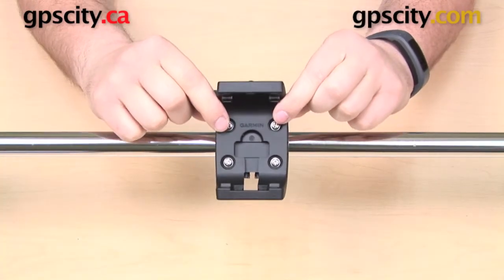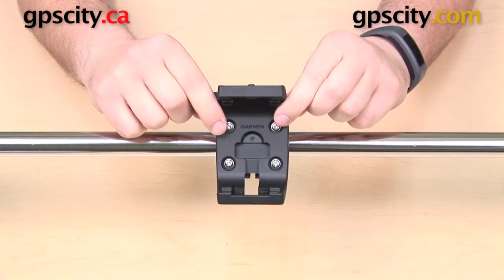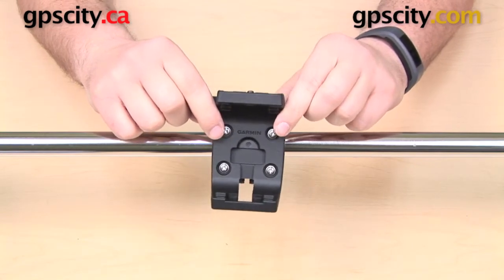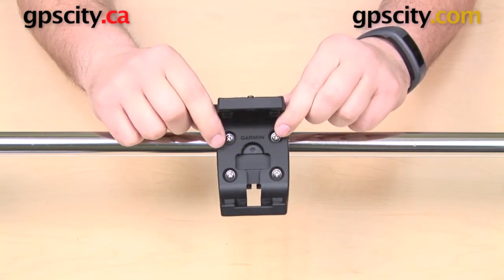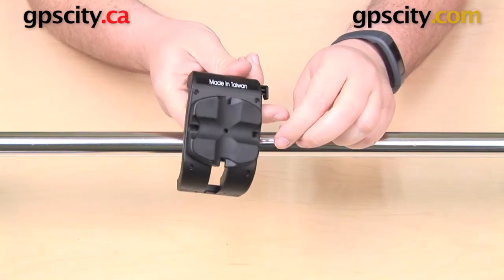In this video we're taking a look at the Garmin bicycle handlebar mount for use with the Garmin Montana and the Garmin Monterra series GPS. This is Garmin part 010-11654-07. Here we have the cradle for our bike mount.